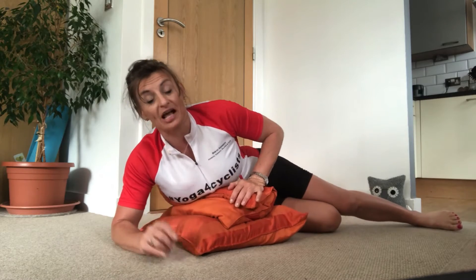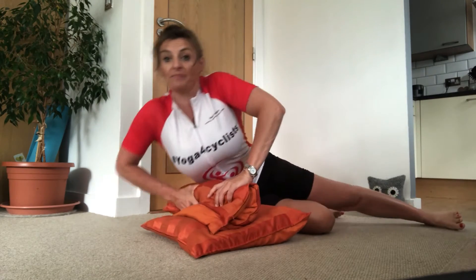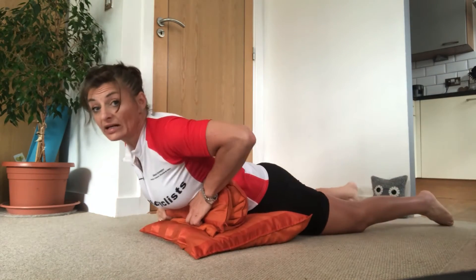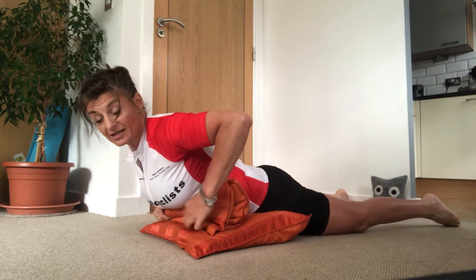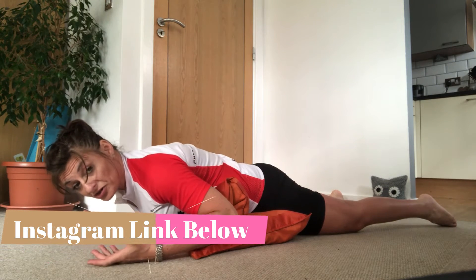For today's class you're going to need some cushions. Depending on how stiff your own back is, you might want one cushion, two cushions, or three cushions — you'll have to judge this yourself. I'm going to roll up my top cushion and make a little bolster out of it, roll over and get it underneath my chest. We want the breastbone nice and free so that we're going to be able to sag over the cushion.